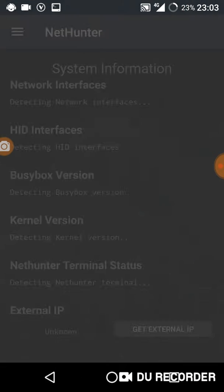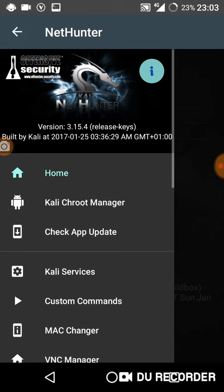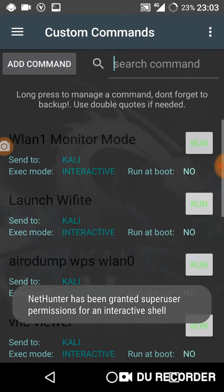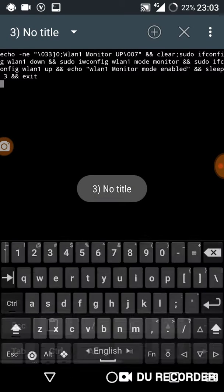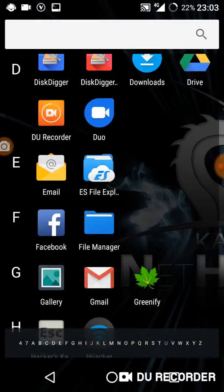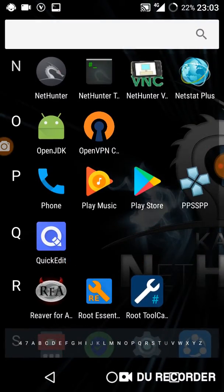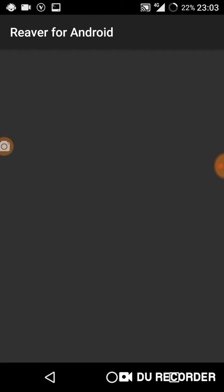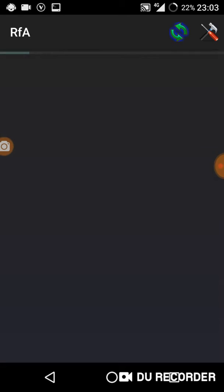I will run it with external monitor mode to see if it works or not. The monitor mode is working now perfectly. I will run it again with external monitor mode.